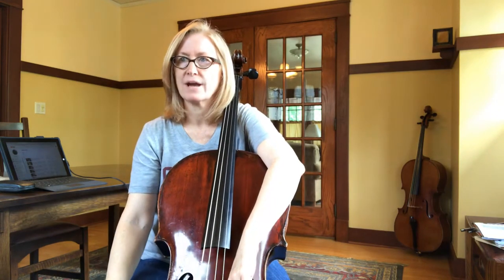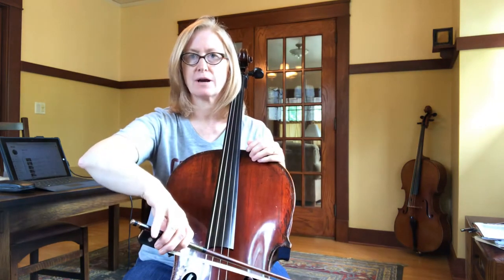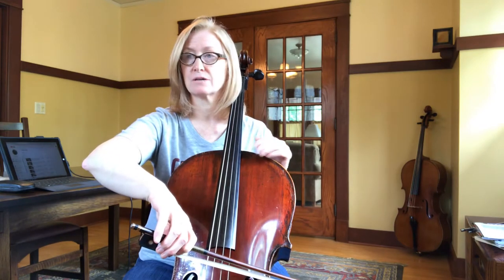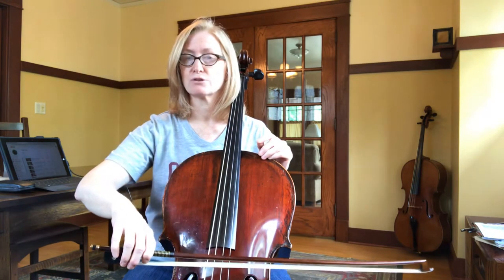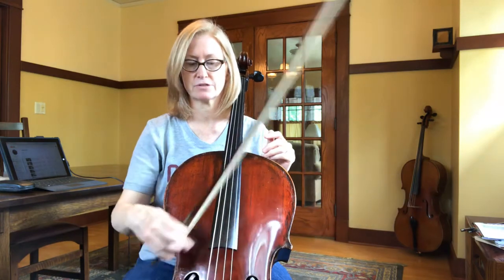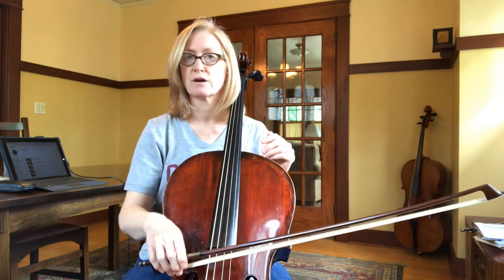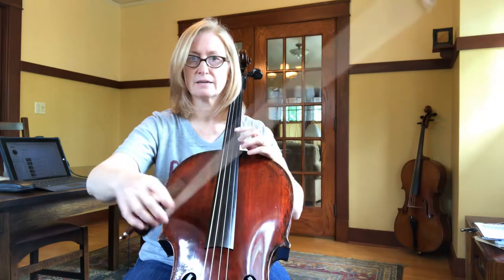Number 49: raise and lower your arm. We're practicing going from the A string, where as mentioned in number 48, your elbow is kind of high. You can lower it as you go to the lower strings. On the C string, our lowest string, your elbow is closest to your body. On the highest string, the A, your elbow is farthest away from the side of your body.